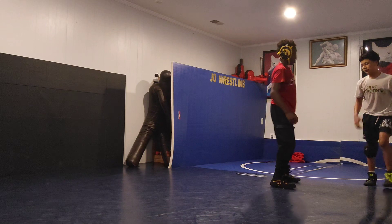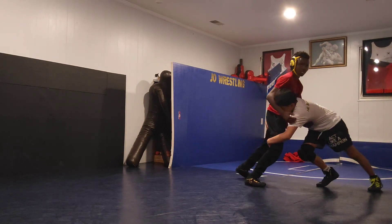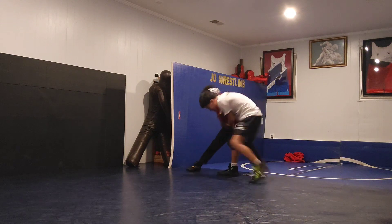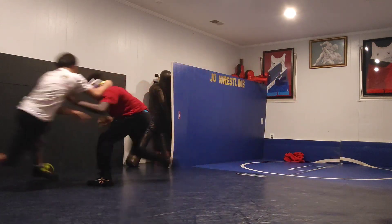One more, one more. Your hand — yep, yep, yep, use that left hand, left hand.